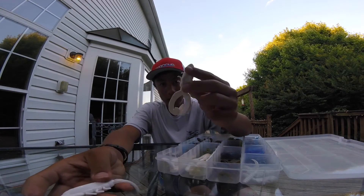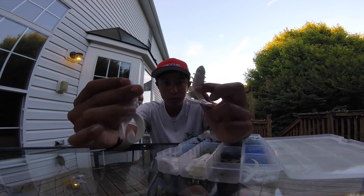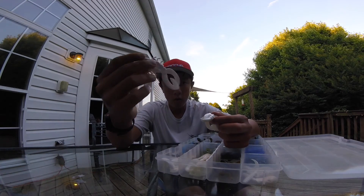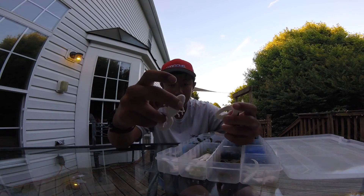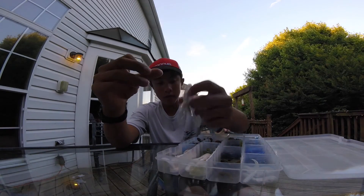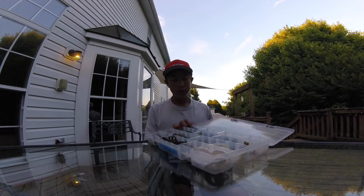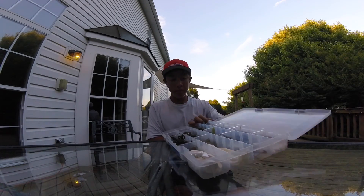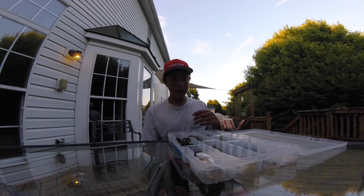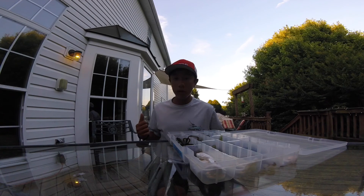My last bait in my creature bait box is some Berkeley Chigger Craws — or Chigger Toads, I'm pretty sure they're Chigger Craws. I got these at the MSSA Expo last winter and still haven't used them. They look like decent baits — fish them like a buzz toad or drag them across the bottom on a Carolina rig. Really good for bed fishing. That's my creature bait box and I'm pretty happy with it.